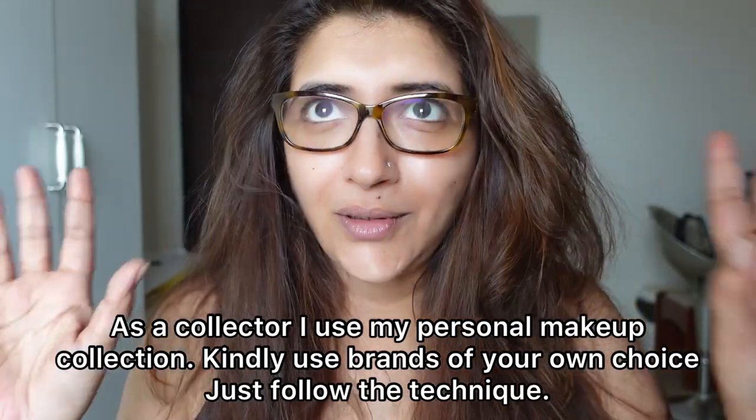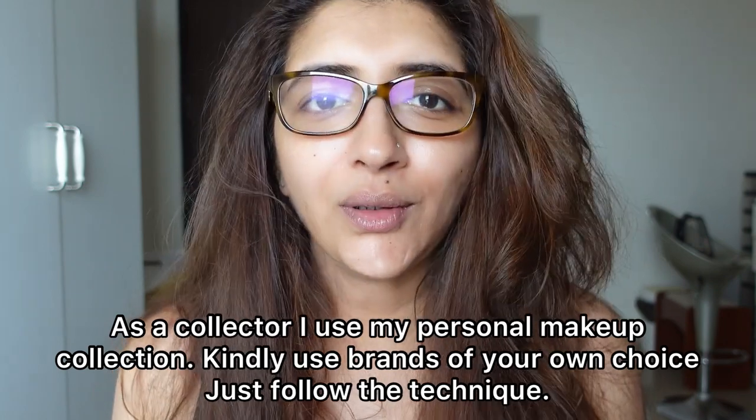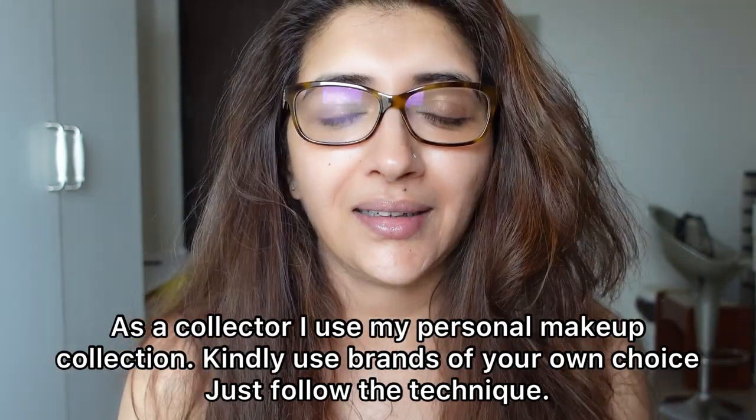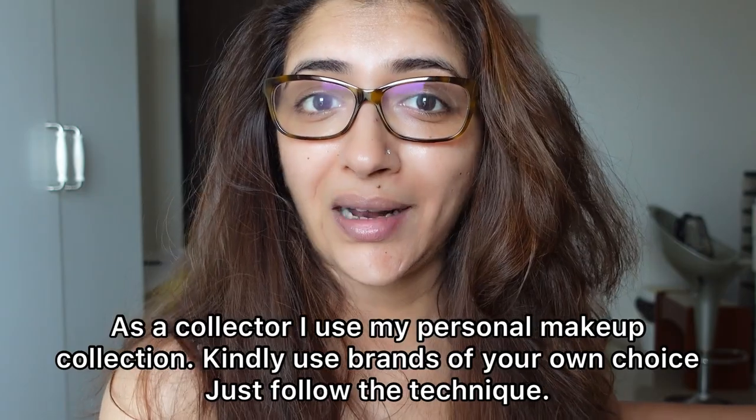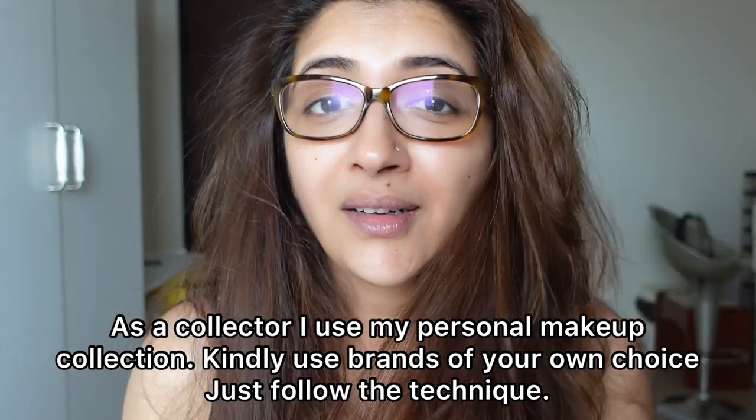Hi guys, today's makeup I'm going to do in daylight. I'm sitting in front of the window. I've tried to place everything so I might get up a few times to get the makeup products. This is how I am all the time at home — I need my specs, which is why sometimes I need to read the lipstick names. Considering this is a no-pretense channel, I'm not pretending to do the makeup in front of the bulb, but sometimes you can't understand the real colors of the makeup unless you take pictures in daylight.